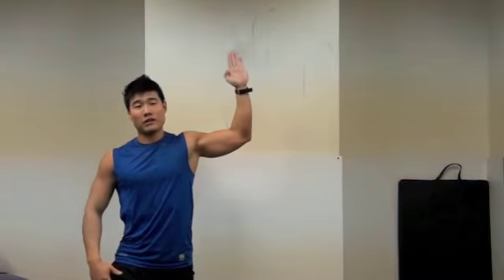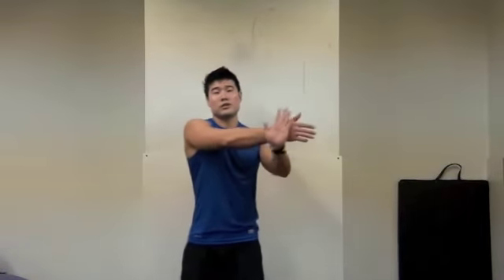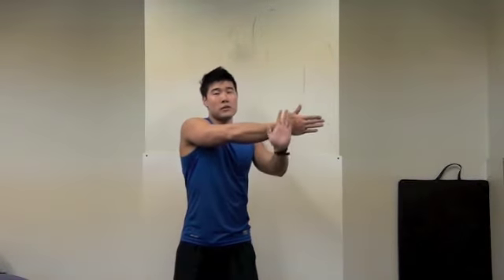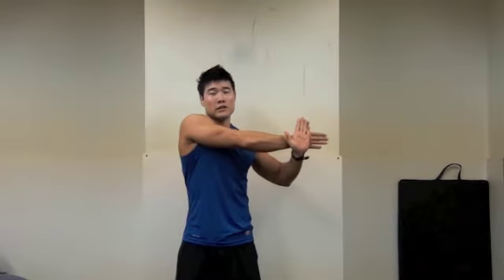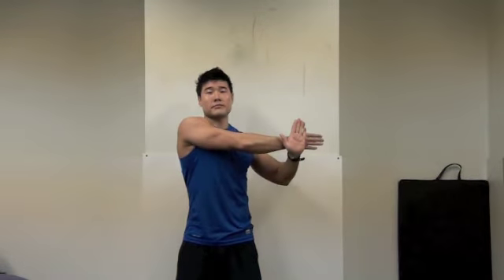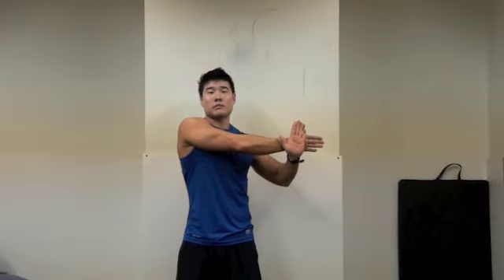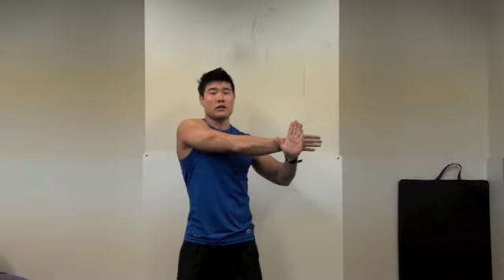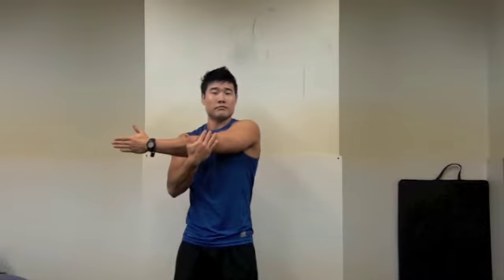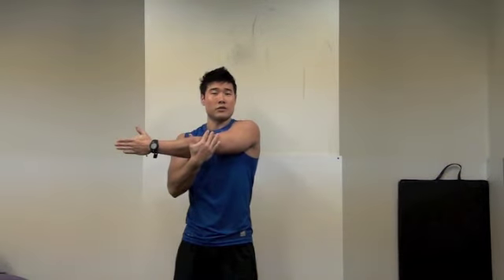So after the workout. Next one is your deltoid. You want to do adduction here — and slowly pull like this. I can feel my deltoid muscle right here. 30 seconds, 3 sets. Other side as well — the deltoid.